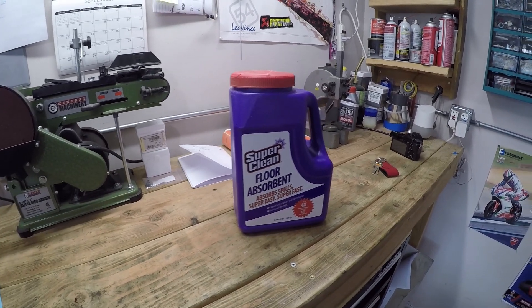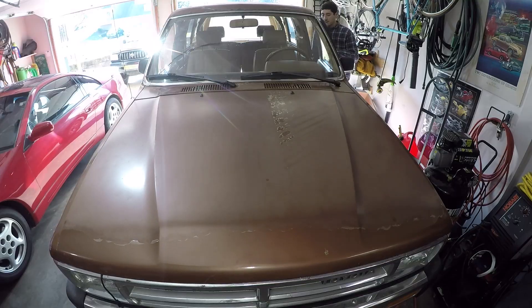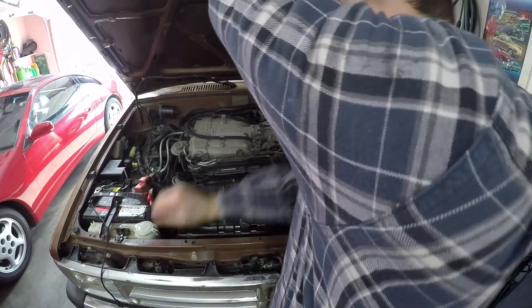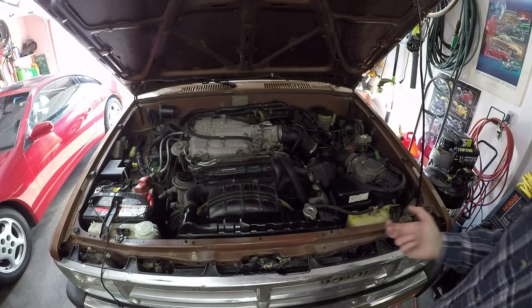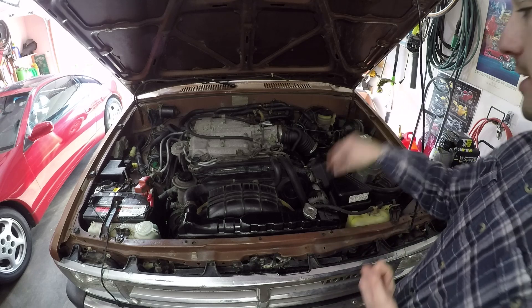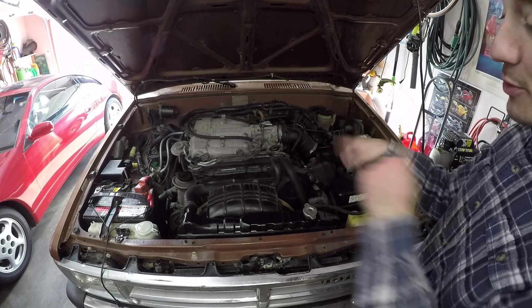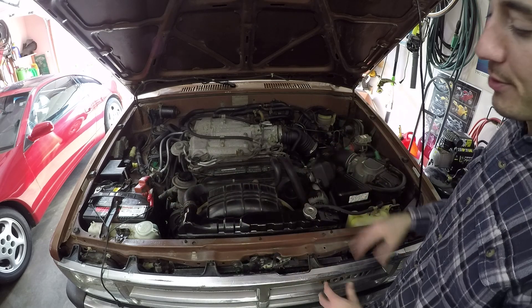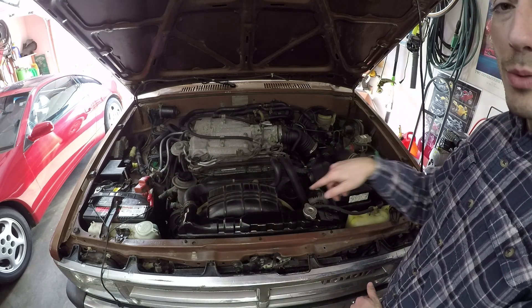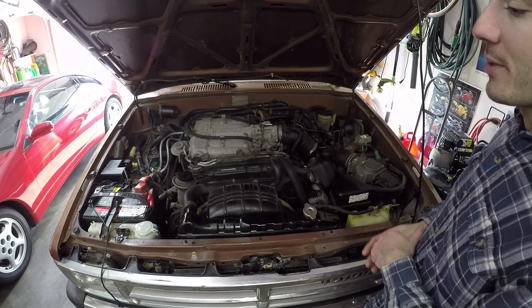All right, let's get to doing this leak down test. To do a leak down test, you will need an air compressor, because it does need a constant supply of air to be pushed down into the cylinders. You'll also need to remove all the spark plugs, so make sure you have access to those. And you'll also need access to the crankshaft bolts so you can turn the engine over and measure each cylinder independently.